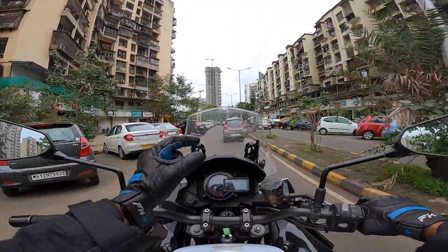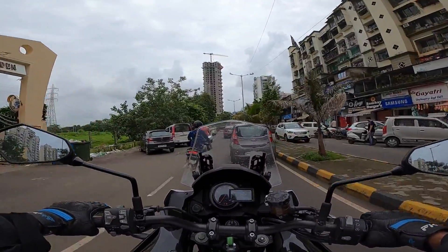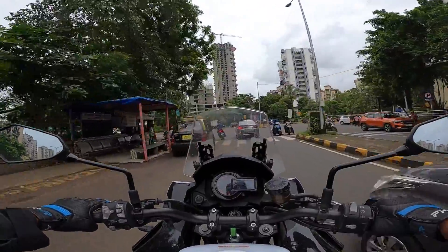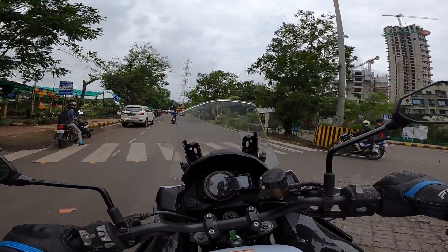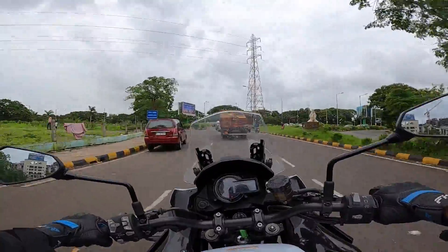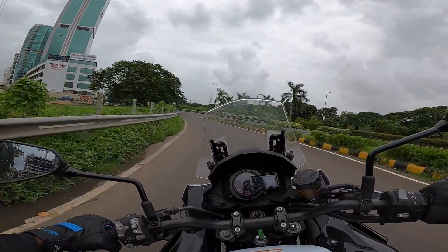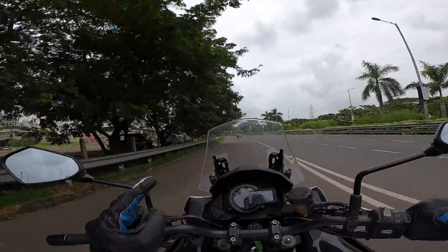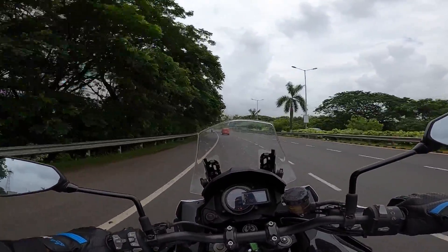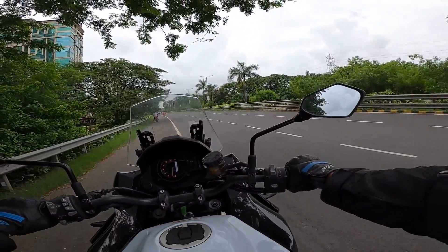It turns into corners very smoothly. Ride quality is awesome — the suspension does a great job, but you can feel some stiffness, which is obviously necessary given the speeds it's capable of, above 230 km/h. The mirrors are kind of useless on the outer edges. This engine produces 120 horsepower at 9,000 rpm, and torque peaks at 7,500 rpm. There's a lot of wind buffeting — I'm not entirely sure why.